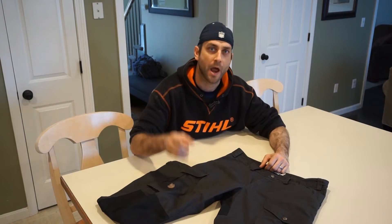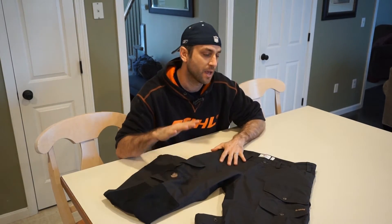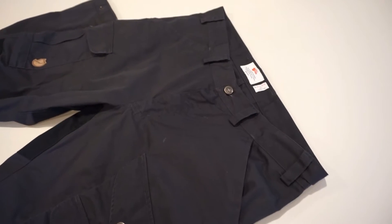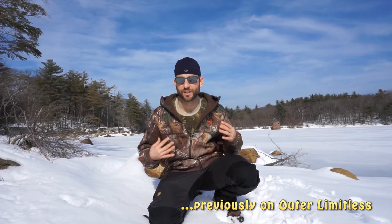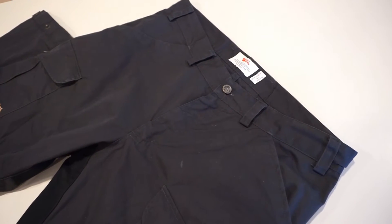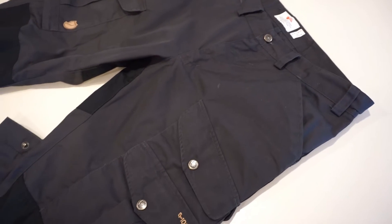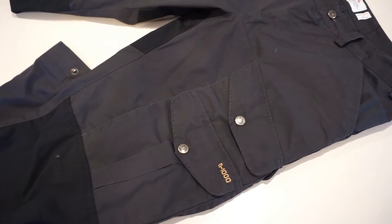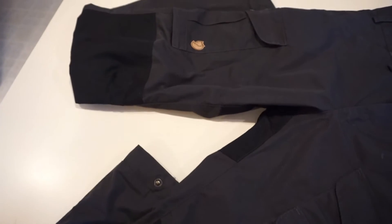Hey there everybody, Eric from Outer Limitless coming at you today with another video. In today's video I'm going to talk about the Vidda Pro trousers from Fjallraven. You may have noticed that in some of my recent videos these pants have been making their way into them. For a long time I was curious about why some of these bushcrafters and outdoorsy guys were wearing these pants — it was a hard sell for me.